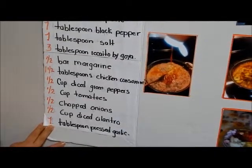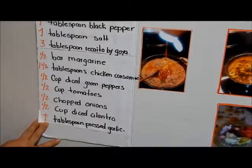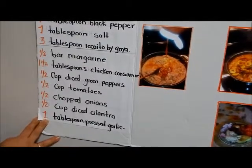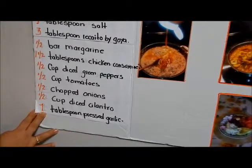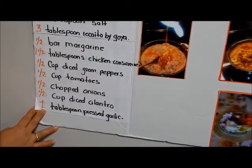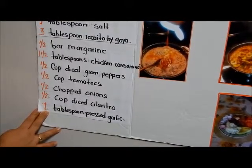One half cooked green pepper, one half cooked tomato, one half chopped onion, one half cup cilantro, one half cup oil, one half cup seasoning, one half cup fresh seasoning.